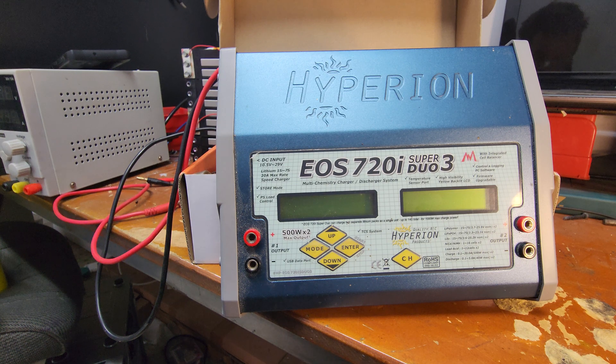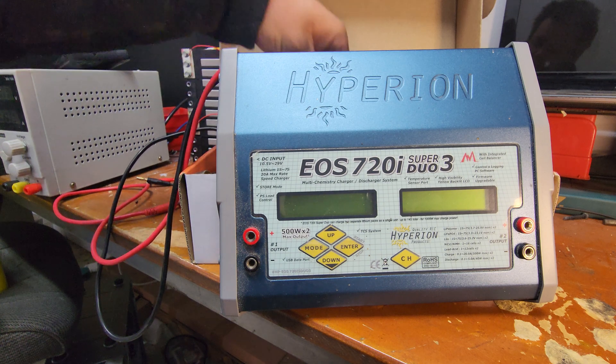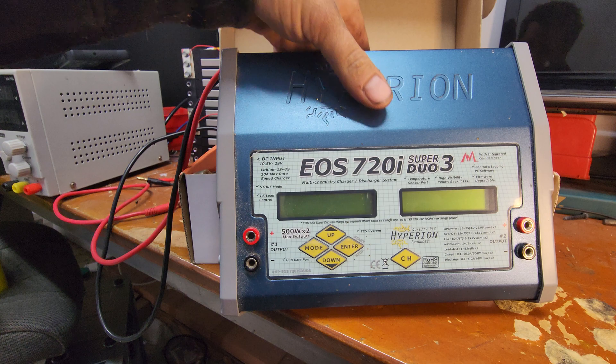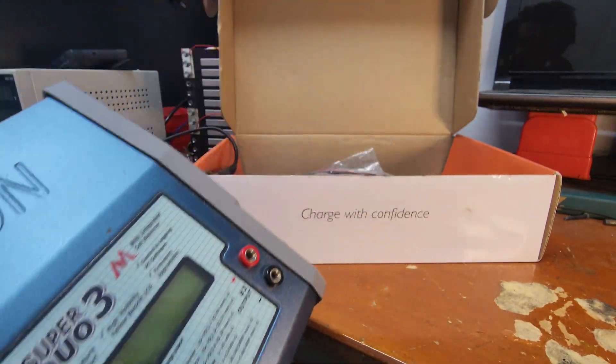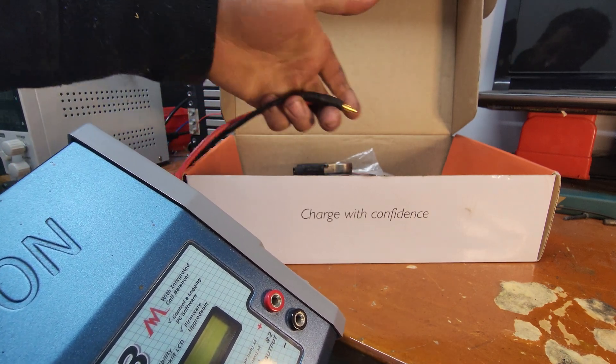It has the ability to do 7S lithium-ion polymer, which is awesome because 7S is a great 24 volt battery. Lithium-ion phosphate, same thing — 7S works well for that as well. Lead acid up to 24 volts, so I can charge 24 volt vehicles like trucks on two channels. Up to 5 amp discharge times two channels, so not horrible. 5 amp discharge isn't fast, and it doesn't do regenerative discharge, but it's still not bad.